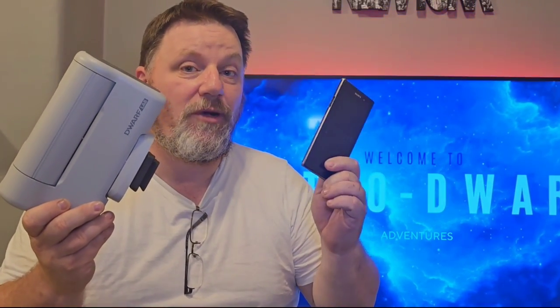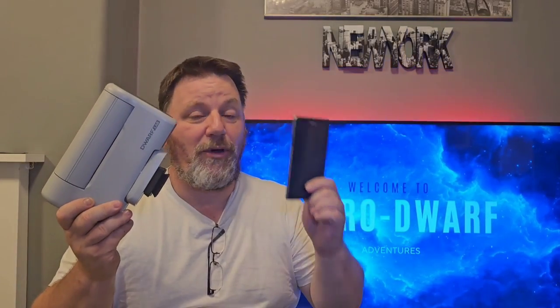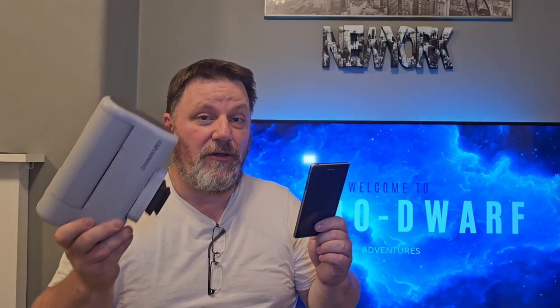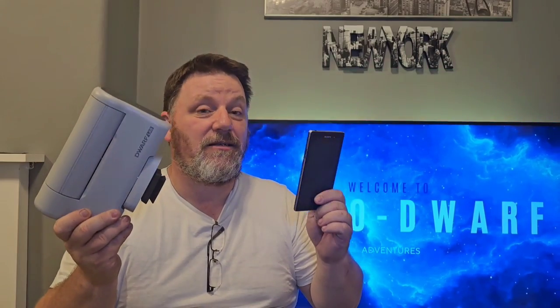This Dwarf 2 telescope solves a problem. If you're looking to get into astrophotography for the first time and you've been told that your phone can do it by itself — well, yes, you can point any camera up and take a photo of the night sky. But will you get the quality and image resolution you get when using a smart telescope in conjunction with your smartphone? The answer is simply no. If you want great imagery of the night sky, you really need a great imaging device to go along with your phone, and this Dwarf 2 smart telescope is certainly that.